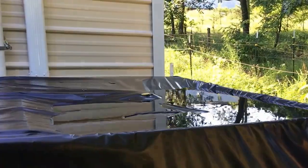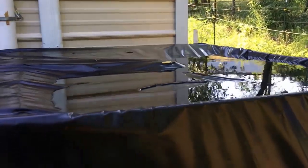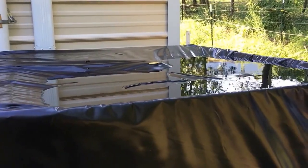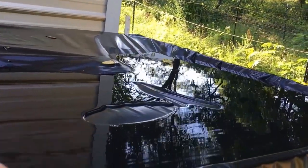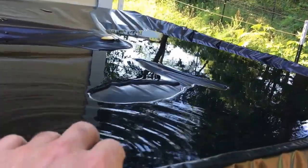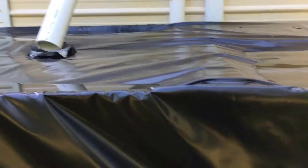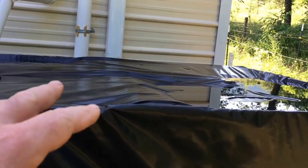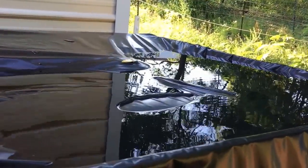Hey guys, Todd McCree here from Great Escape Farms. Wanted to give you a quick update on the water harvesting project. We had more downpours last night — actually ended up filling up my IBC totes. One issue I have is you can see there's water on top. That's not water that overflowed; that's water coming down and hitting the top, staying there and making a pool. I need to get rid of this.